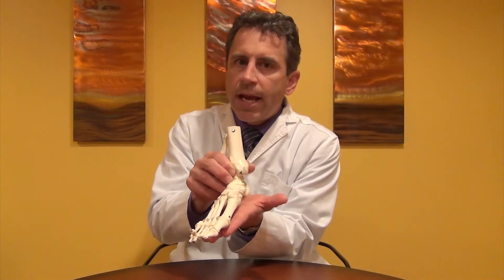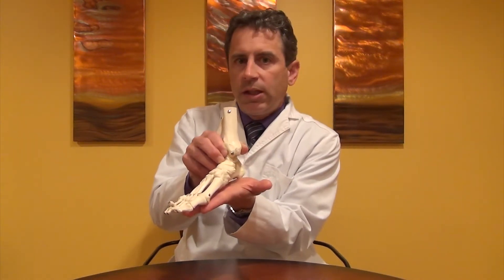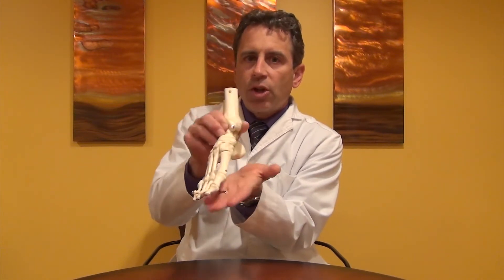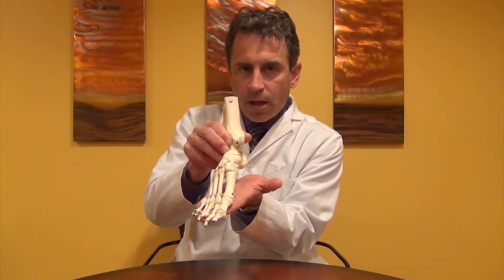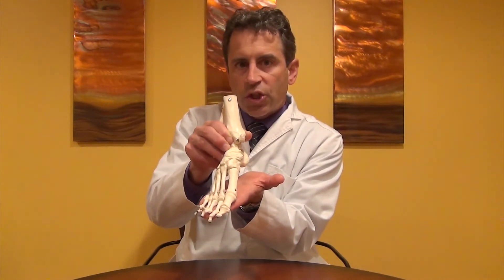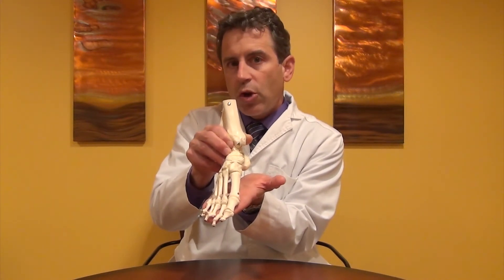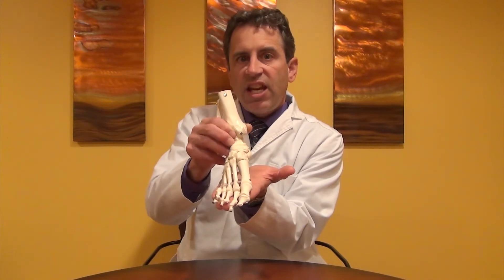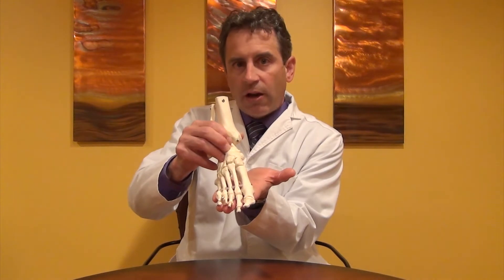And so what happens? As you start to transfer your weight onto your other foot, you start to lift the heel. When you lift the heel, the subtalar joint is now starting to plantar flex and it starts to recover the other ranges of motion that it surrendered when it pronated. So it starts to plantar flex, invert, adduct — the opposite of pronation.